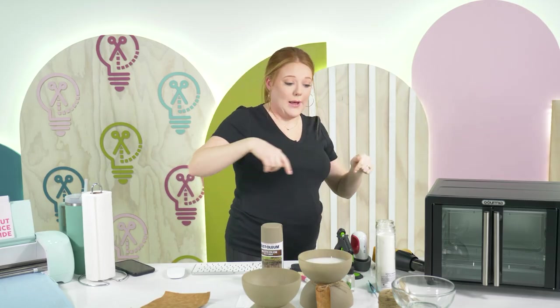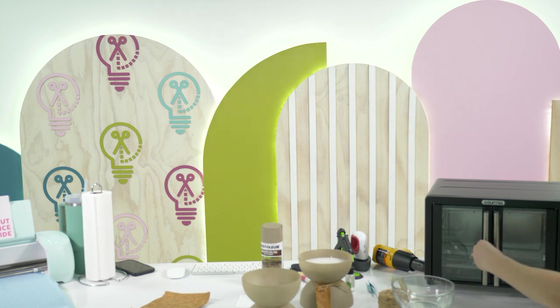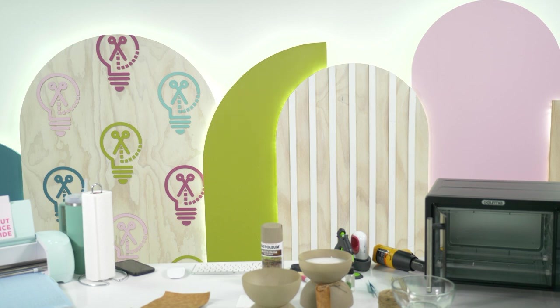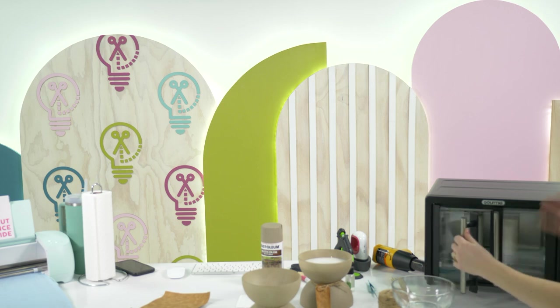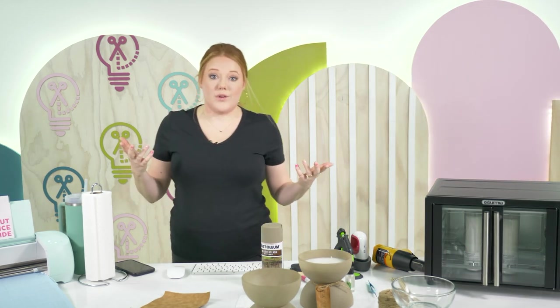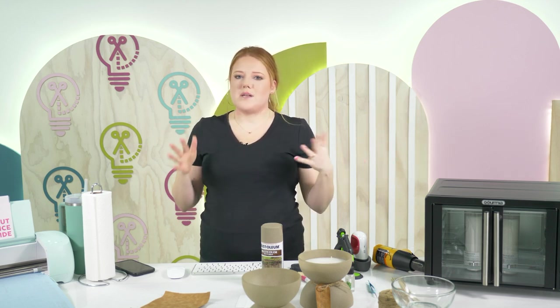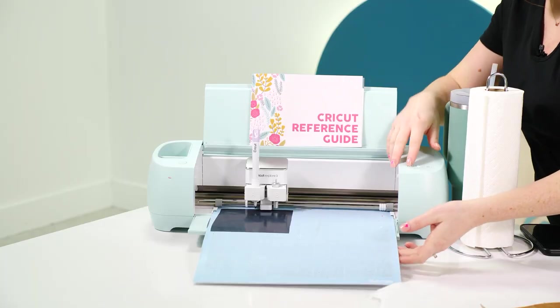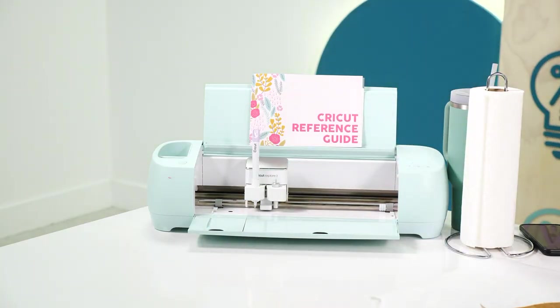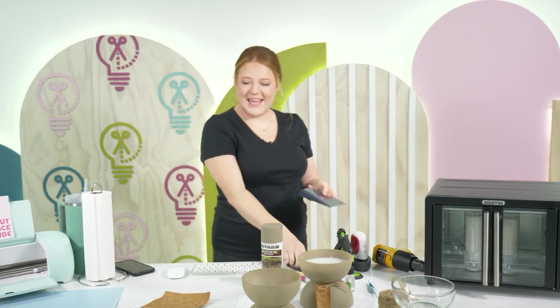I'm going to go ahead and stick the candles in the oven while we're waiting — it's at 250, and 10 to 15 minutes should be enough. Be very careful not to touch anything. Make sure you melt at a low temp — 250 degrees. I've seen people do it at 300 for five minutes, but 250 at 10 to 15 minutes feels safer. We do not want them to explode.